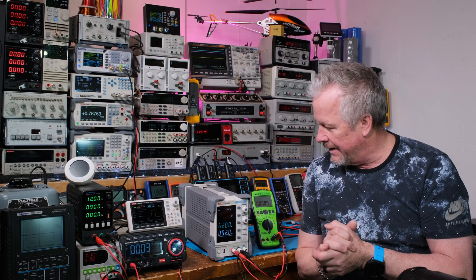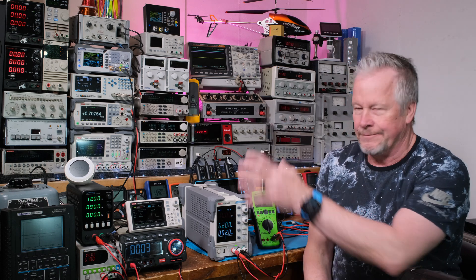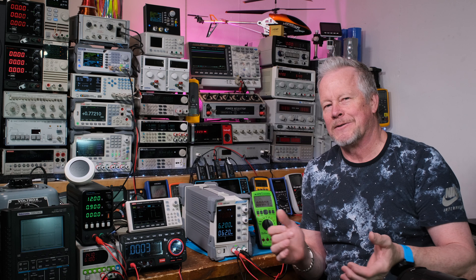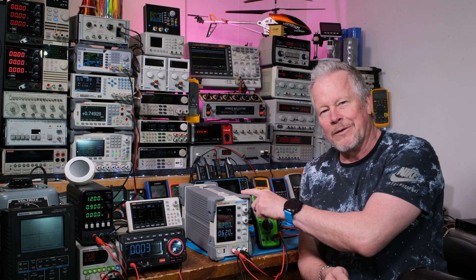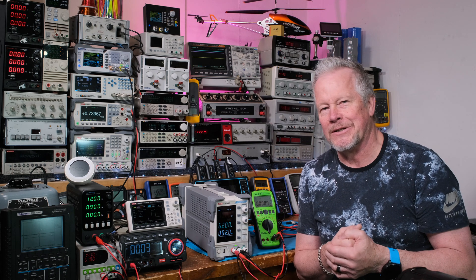I really like the layout. It's huge, so I've got to organize my bench. I keep saying I'm going to do that, but I've got one more thing to take out of a box to look at. After that, I'll figure out what this bench is going to look like.